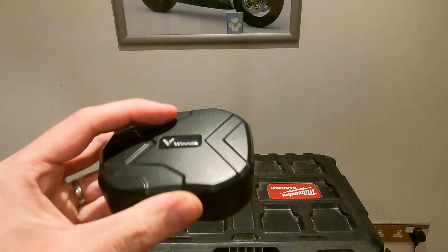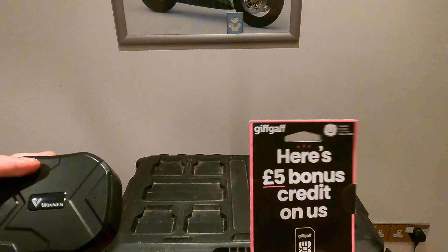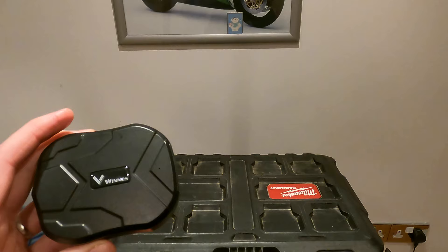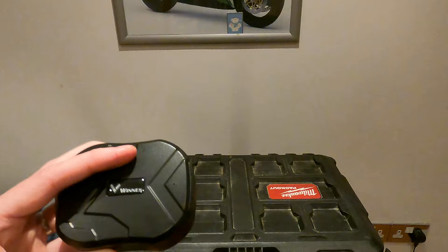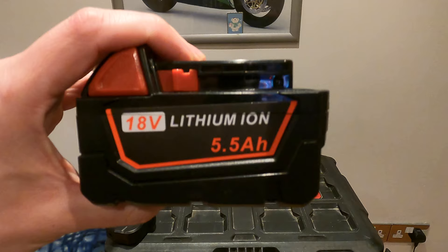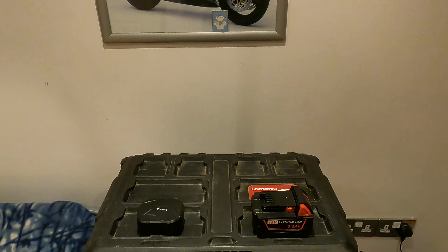When you buy a GPS tracker, I'd advise you don't get one on a subscription plan. This one is not on a subscription — all you have to do is buy a SIM card. I bought a pay-as-you-go GiffGaff SIM card which comes with five pounds of free credit as a bonus. You pop it in, follow the instructions, and it's pretty easy to set up. If your tools get stolen, you just send a text to the device and it sends back GPS coordinates to exactly where your tools are.